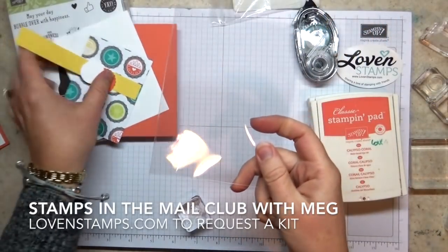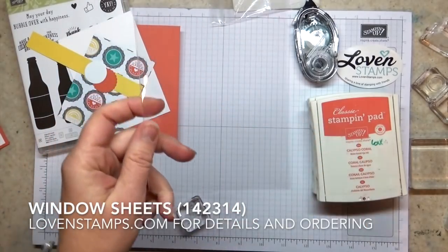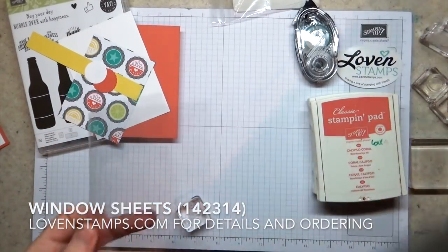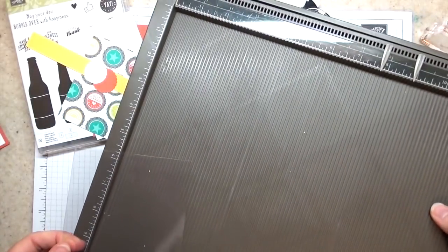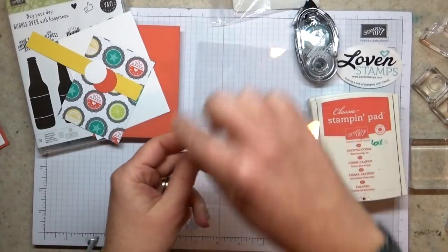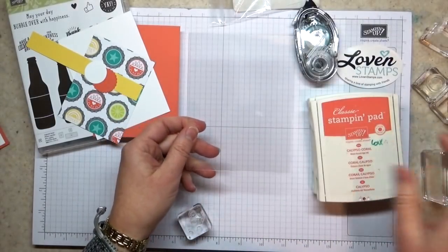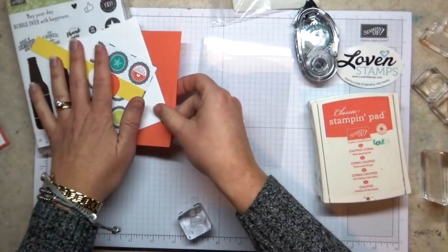First thing I'm going to do is take my window sheet — it's pre-scored for you. It makes a really big difference to pre-score this material. I really like to use my Stampin' Score Simply Score board to do that. Then you're going to fold along the edge and crease it. You can use your block as a bone folder or use your bone folder. And then I'm going to start my layering.